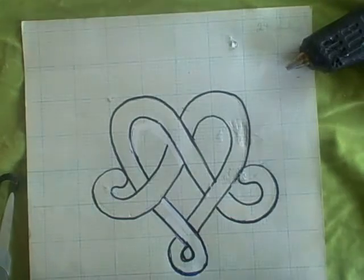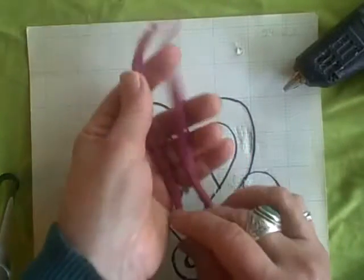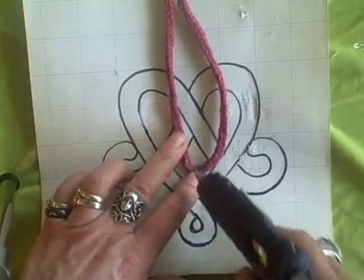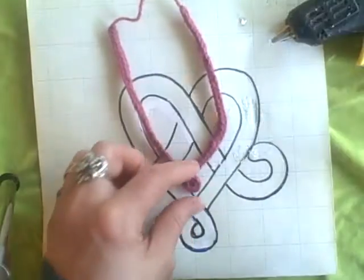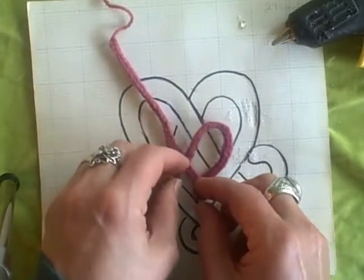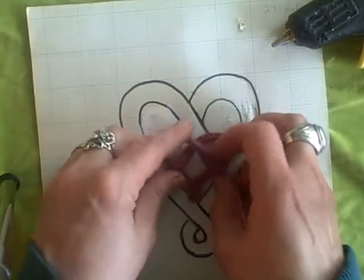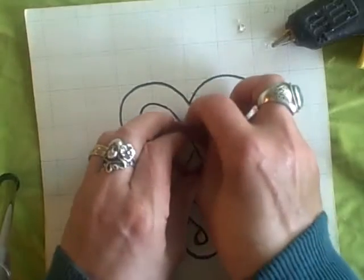Now let's do it with a shorter, thinner cord — this is roughly a sport-weight yarn. Same thing: fold it in half, put a little dab of glue at the very end and fold that over. Then take the right-hand cord down, then the left — the left hand goes over and under. You can reverse it depending on how you glued your first bit, then adjust it so that your heart is beautifully shaped.